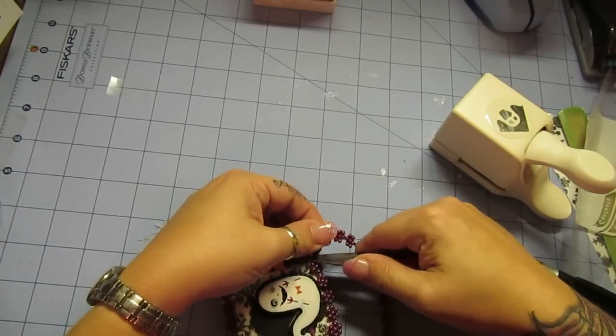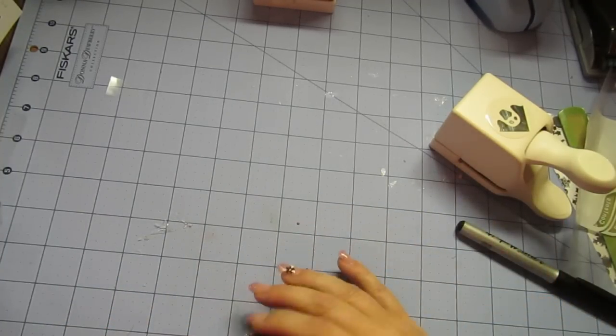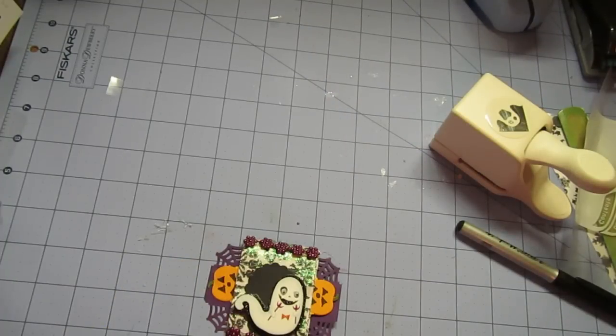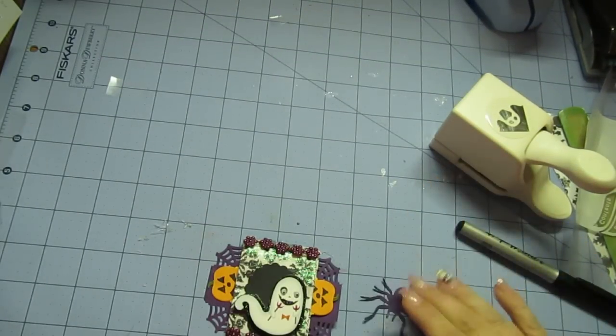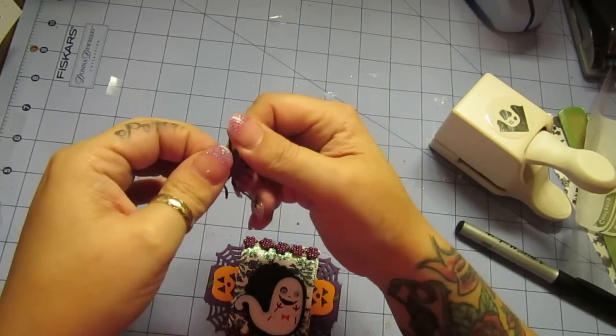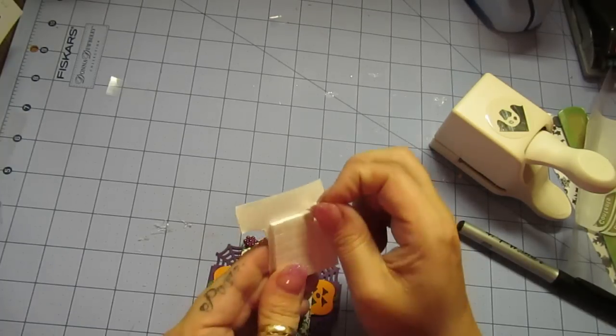Okay, so that's done. We're just about done. We need to do a spider. And I used the purple — the big Martha Stewart one — and I'm going to just punch it. If you watch how it punches, the spider actually comes out kind of curved, which is what you kind of want for this. And I bent it just a little bit more, so the spider legs are kind of up a little bit. And then I use my pop dots — I'll put my pop dots on it.